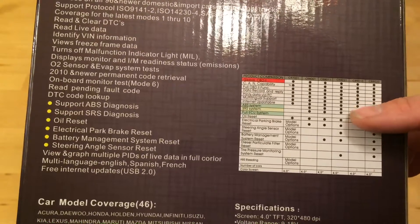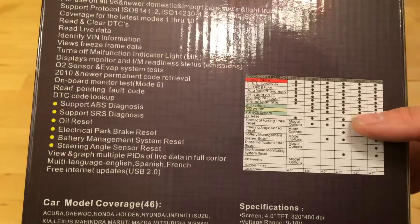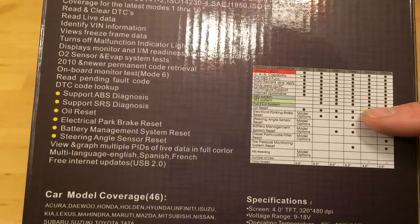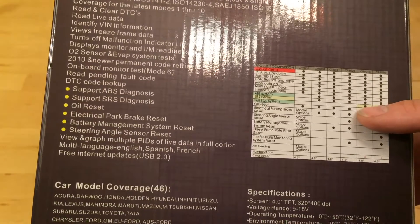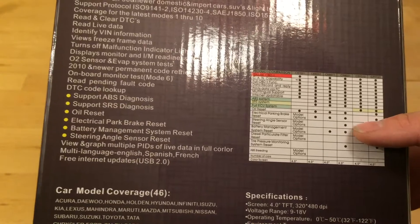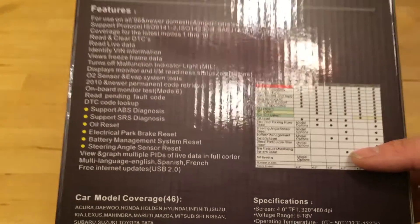It'll diagnose an ABS system, analog brakes, and SRS — which is your airbag system. The ECU system requires an upgrade to the fancier models, like the CR9010 or CR9020, which covers emissions control. Other reset functions include oil reset, electrical parking brake reset, steering angle sensor reset, battery management system reset, and tire pressure system reset.